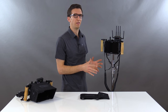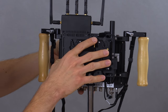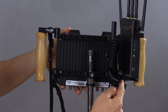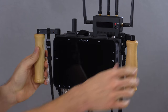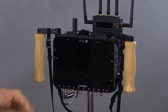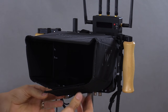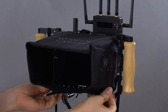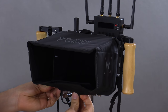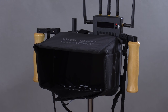Here we have the Odyssey 7Q, attached to the bottom bracket using two M3 screws. If we swing this open, you can see it's attached securely on the bottom. When we're ready to install our LCD shade, we can do so without obstructing the SSD tabs. Simply snap it in place — we've added the Velcro loop on the bottom, which grabs hold of one of the unused BNC connectors, keeping the LCD shade securely in place.